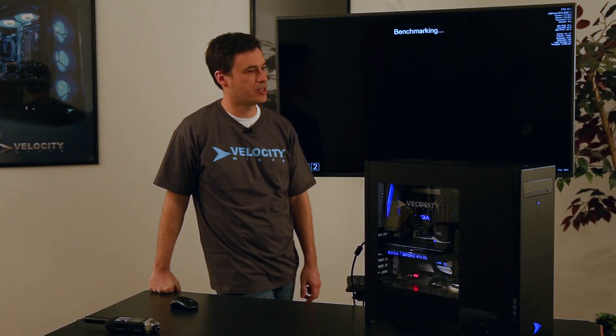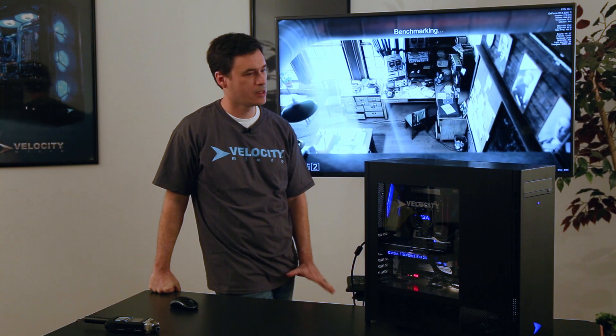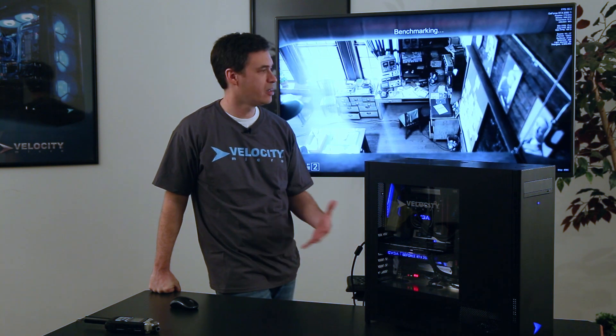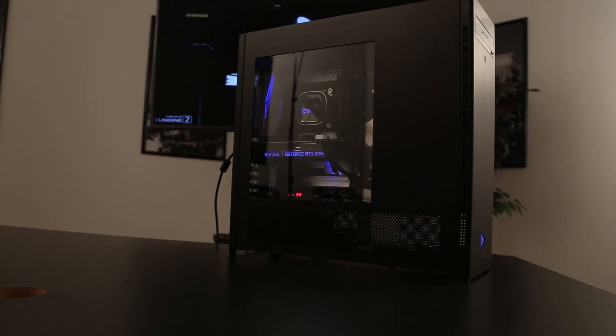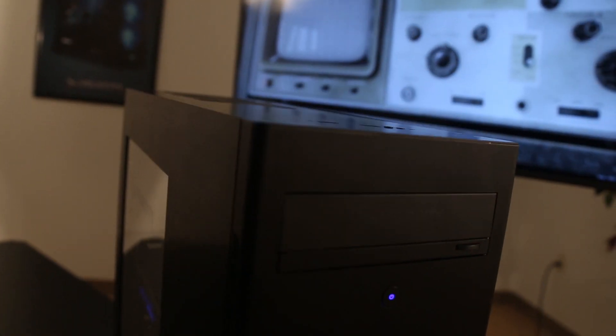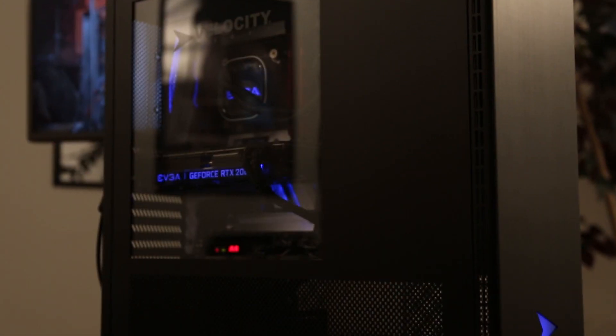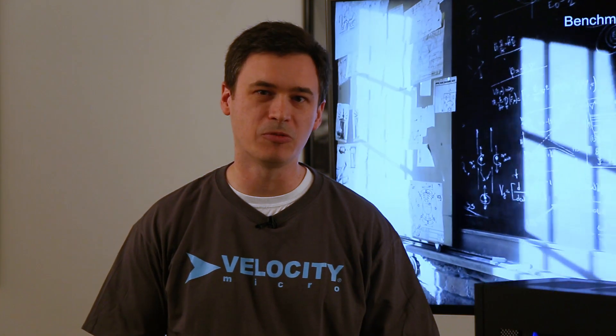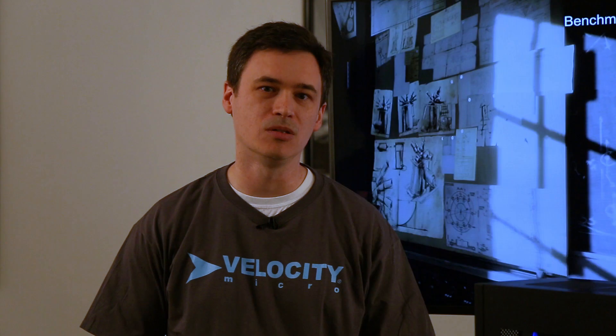Something else you might notice about our chassis — it's 100% aluminum. The reason we build in aluminum is because it basically becomes a giant heat sink. When you're building a nice high-end PC like this, heat is your enemy. You want to be able to dissipate as much heat as possible. The aluminum chassis helps to draw that heat away from those vital components. What you get is better longevity, more stable performance, and an overall longer-lasting PC.